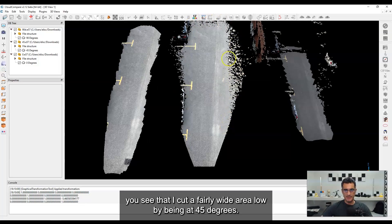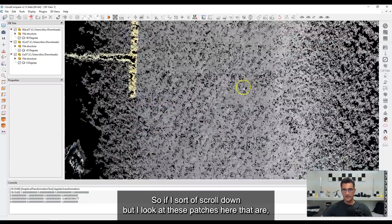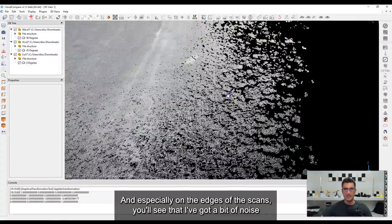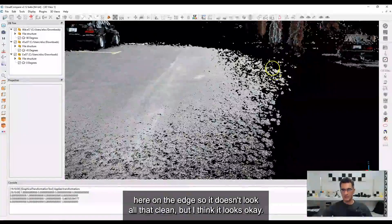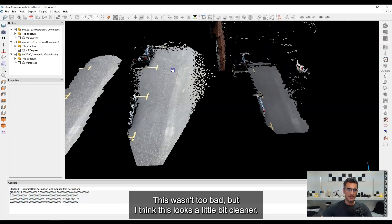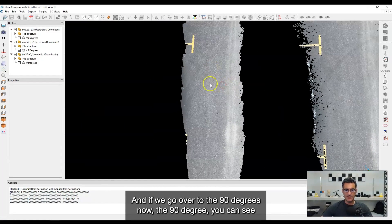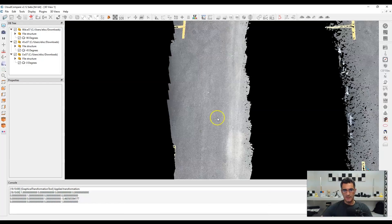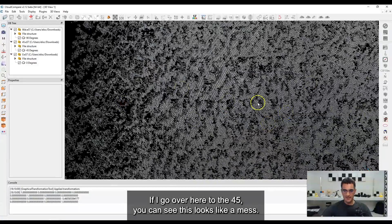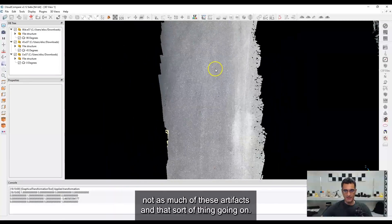Moving to the 45-degree scan in the middle — you can see it cut a fairly wide area, and if I get in it looks a little bit better. I still get some patches of noise, especially on the edges, but in the center it's definitely an improvement in color and quality. Now going over to the 90-degree scan — this is where I had the sensor pointed straight down at the asphalt. If I zoom in, it looks much cleaner. Compared to the 45-degree scan it's much, much cleaner — better data, not nearly as many artifacts.